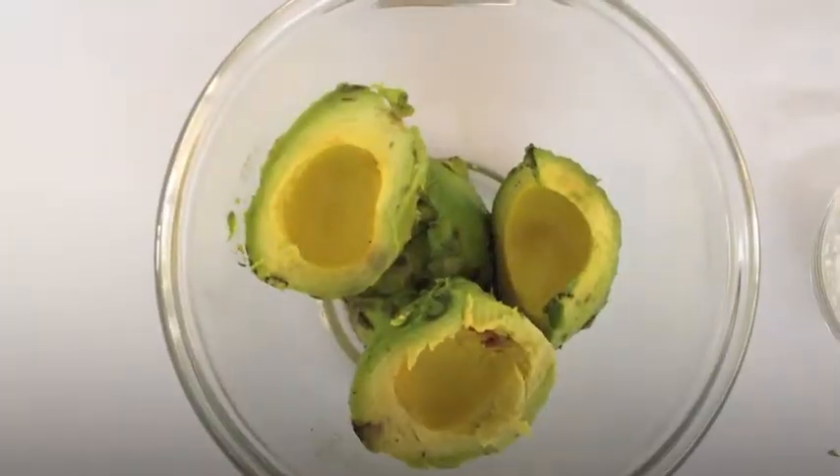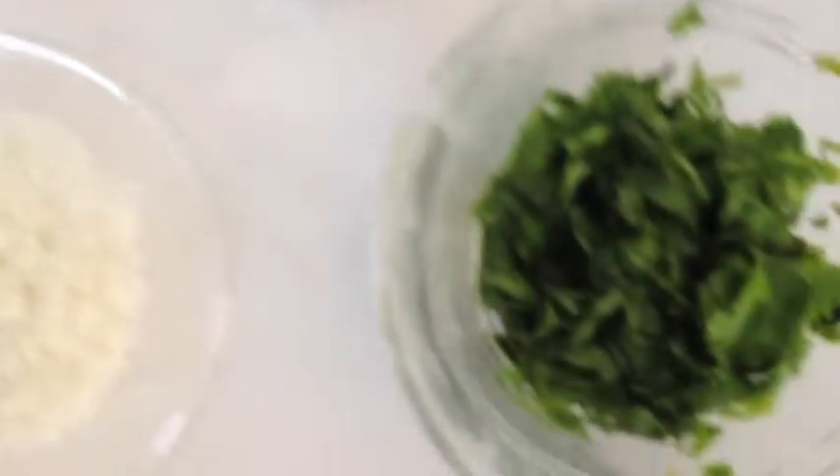Ingredients: two mature avocados, two tablespoons of chopped tomatoes, one teaspoon of chopped green chili, one tablespoon of chopped onion, one teaspoon of lemon juice, one tablespoon of chopped coriander.